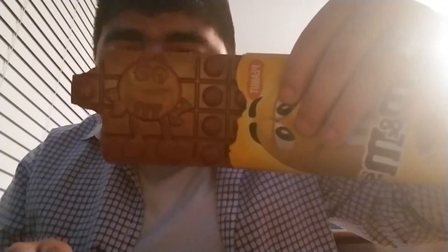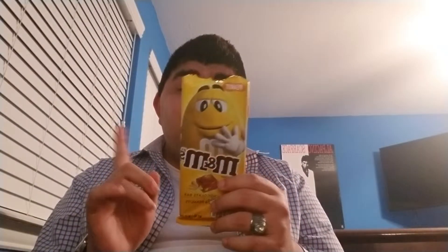I didn't get any M&Ms in that bite — but they are in there, let me show you. This time I did taste the peanut, so that was better. They also have a mint chocolate mint M&Ms version but I didn't try that one — I'm not a mint fan. Mint makes me feel like I'm eating toothpaste. I didn't taste M&Ms but I tasted peanut, so that's good.